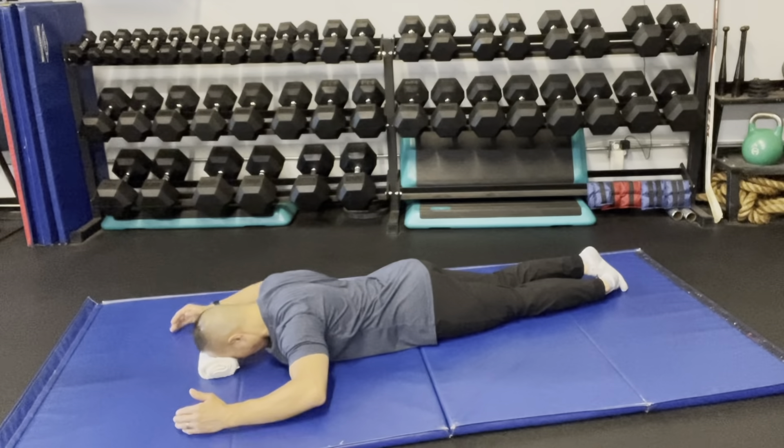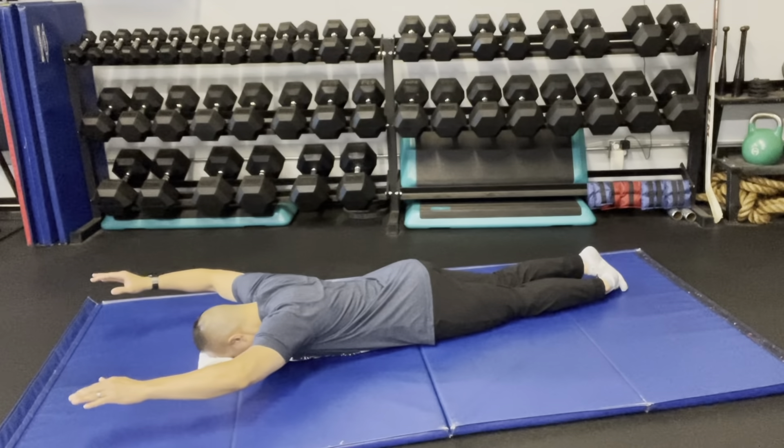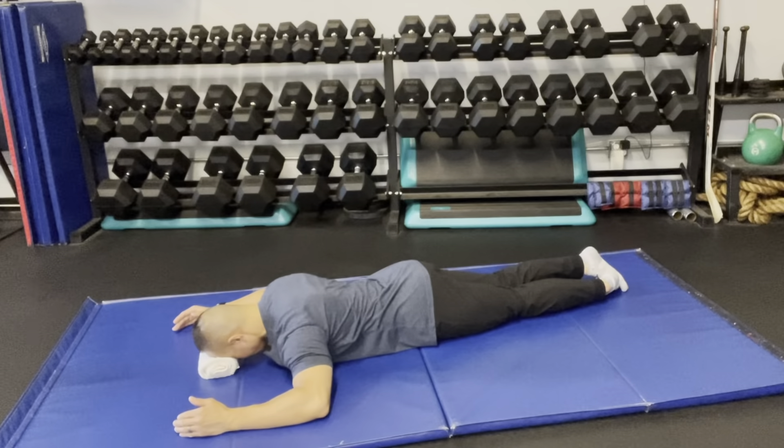For the superman variation, the cue sequence is: pinch the shoulder blades, arms up, arms out straight overhead, arms back, arms down, and relax the shoulder blade.